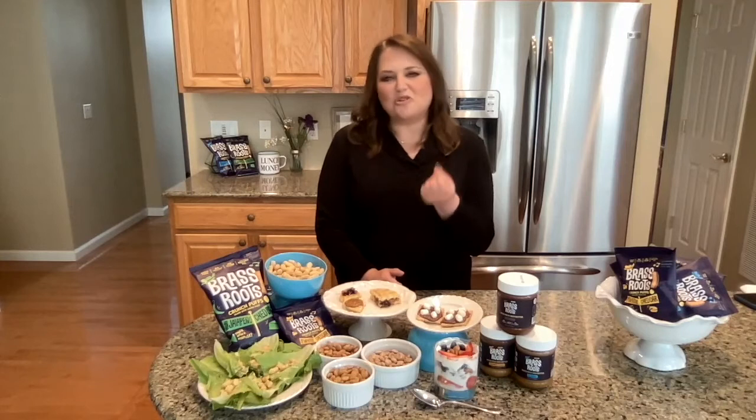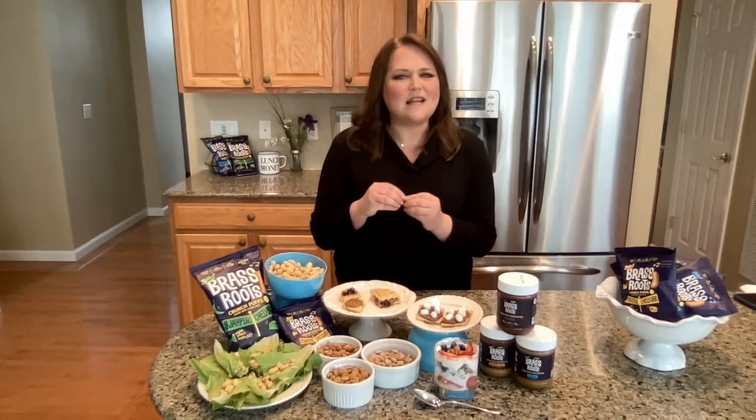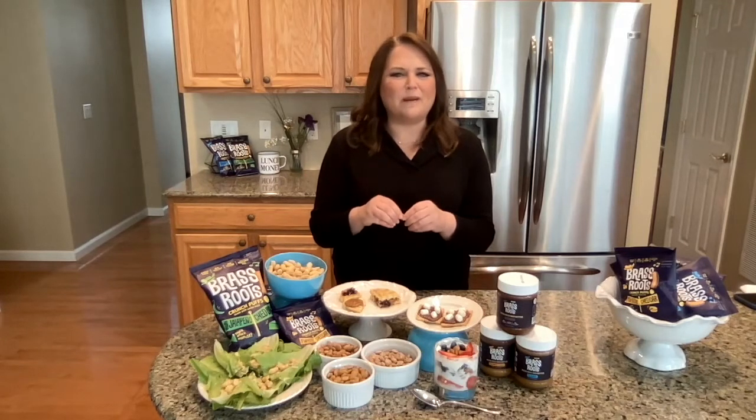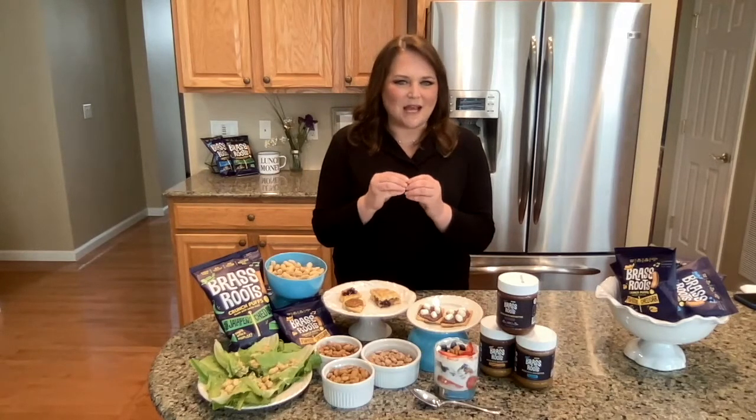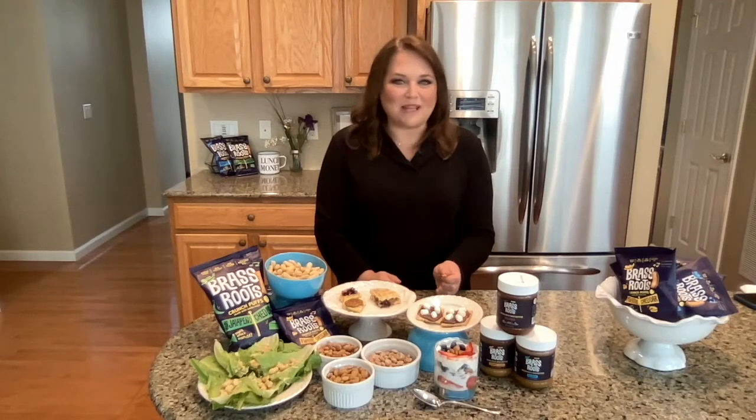These seeds are crunchy, and to me they taste like they came right out of a garden. There's a subtle hint of fresh green bean or peapod — it's like a little hint of summer just in this crunchy seed. And that's just the plain flavor.